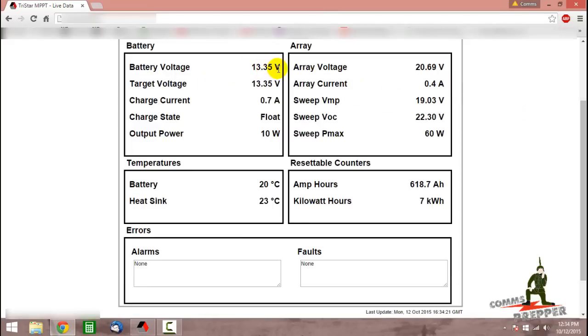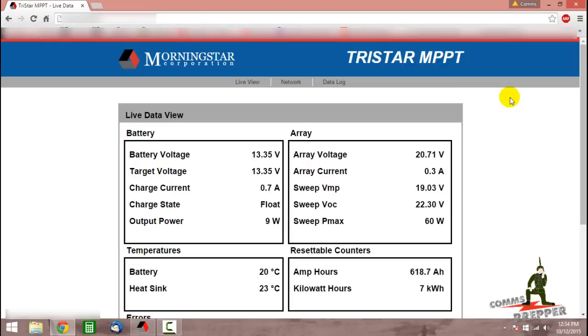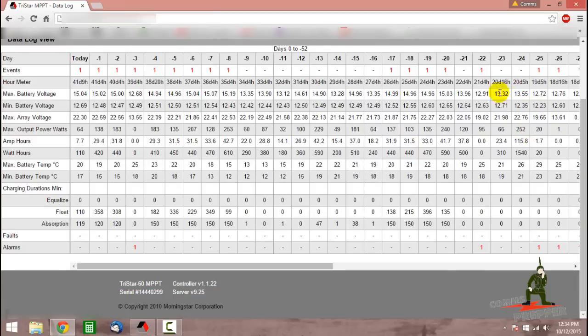Right now the battery voltage is at 13.3. We're already in the float stage, so that means we already completed our absorption for the day and now we're in the float mode. We'll go ahead and check the data log and see how we did yesterday. Yesterday we had 119 minutes of absorption and then 110 minutes of float. The day before was a little bit better. The batteries have had some sunlight for the past three days — we definitely had solid absorption and solid float times.